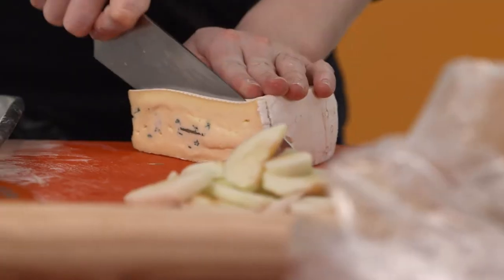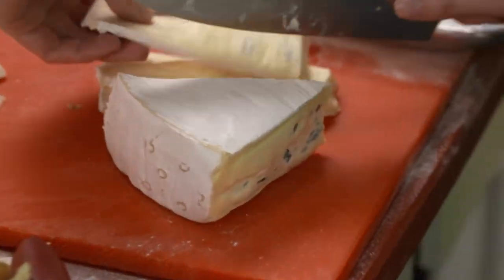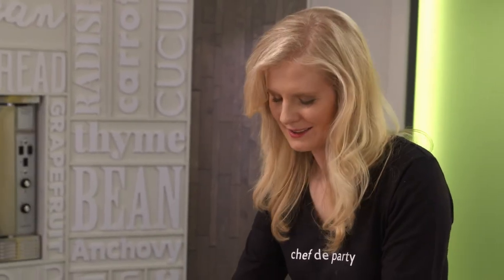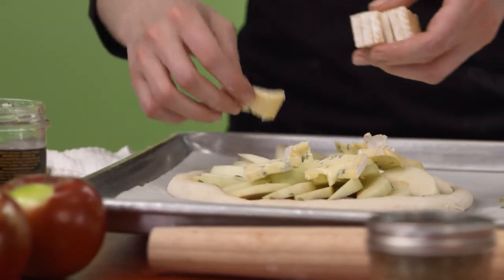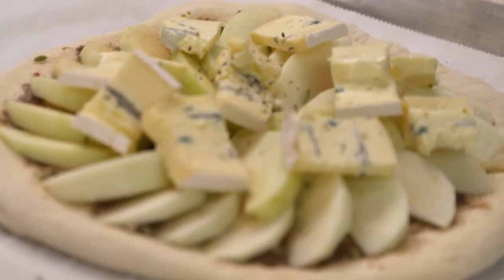And this is cambozola. It's going to be soft and creamy, because when you're eating pizza you want it to be ooey-gooey and cheesy, melting all over the place. Cracked pepper. Last but not least, a little hit of olive oil.